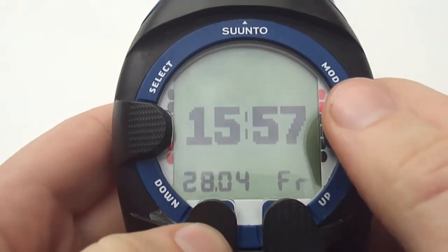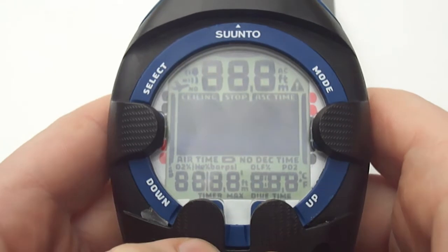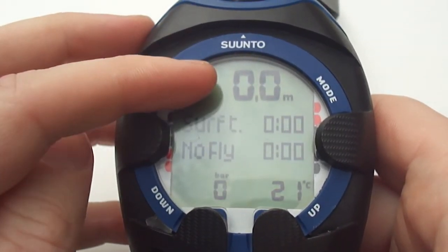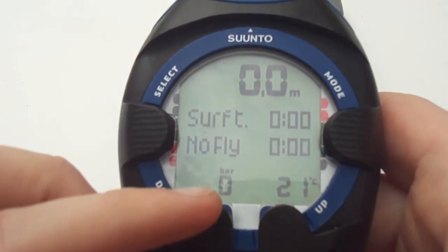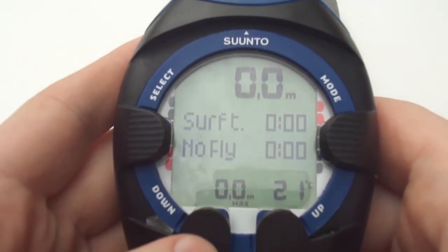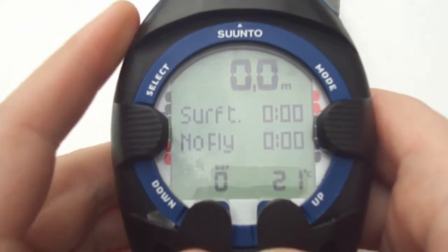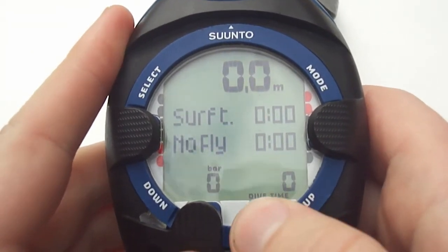Moving into the air dive mode, press the mode button and then select air using the up or down arrows. Allow the computer to start up — it'll display if its deep stops are on and whether the battery is okay. At the top is your depth, then you have your surface interval, your no-fly time, your current tank pressure and the current temperature. If you press the down button you can scroll through maximum depth reached on that dive, scroll through the time, and also scroll back to the bar pressure. On the right hand side you have the option of degrees, dive time and back to degrees.